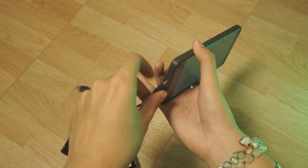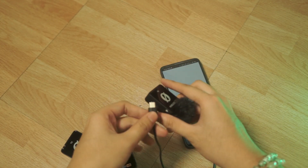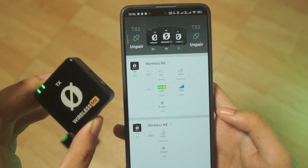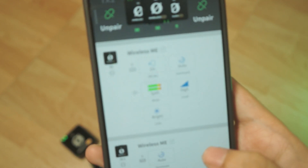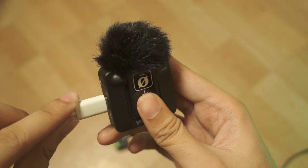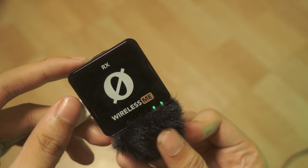Now that it's working, it's pretty easy to set up. It's literally just a plug and play thing. You connect the RX unit to your phone and then download the app if you want the settings to be changed. The only thing I found a bit tedious was since it doesn't have a central box that charges it, you need to plug each one separately to charge them. I wish there was a central charging box for it, like AirPods almost.